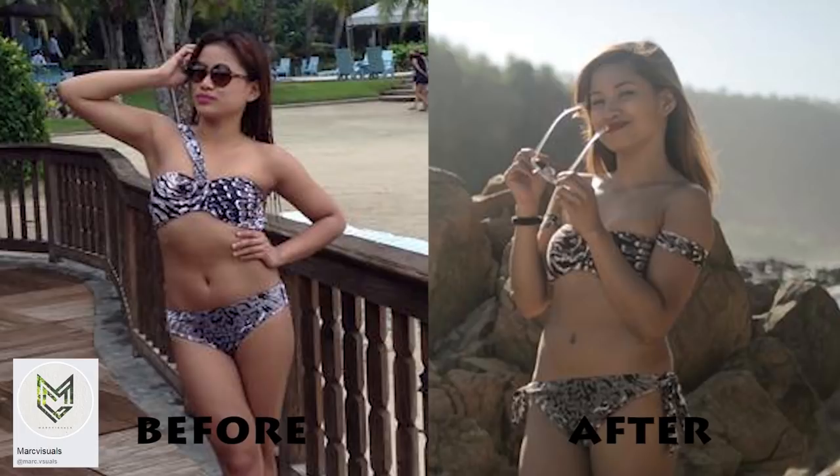This one is not so complex transformation. I bought this pair of bikini in 2015 and I wore it in Cebu. So ang gagawin ko is gagawin ko siyang off shoulder, and then I will add a little bit of flavor on the bikini bottom to make it more attractive.